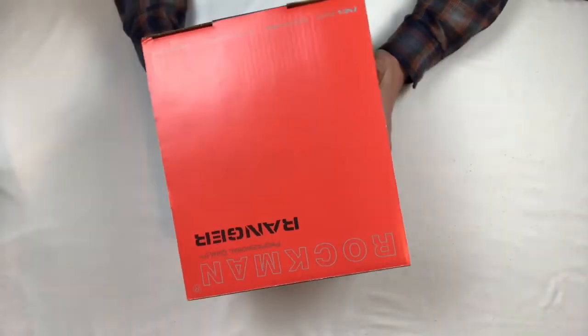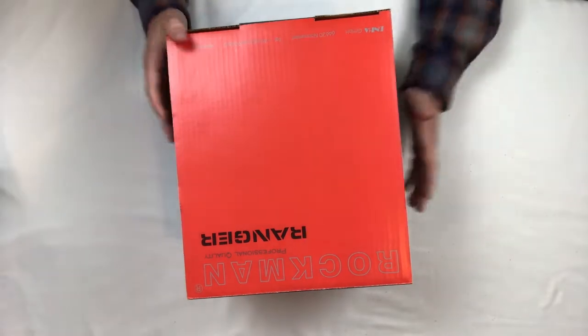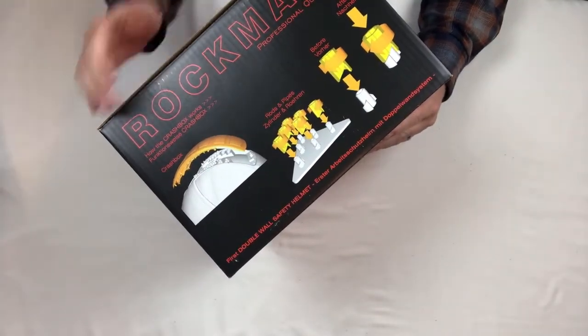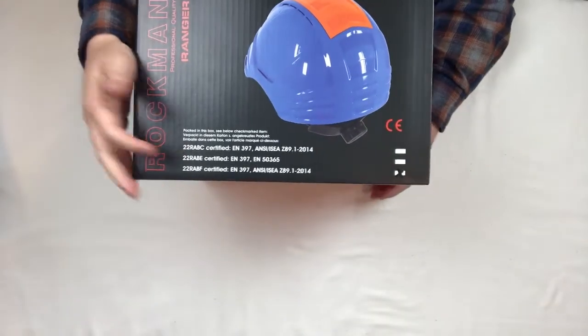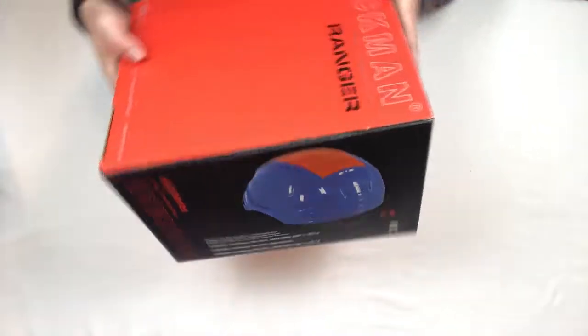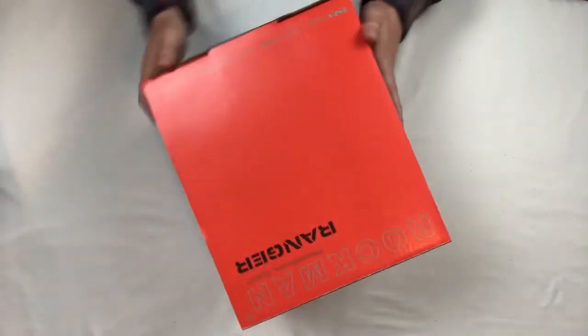So this is the box that it comes in — you get it in the mail, this is what it looks like. It has a lot of information on the side talking about the CraftBox technology. Over here we have the certification and the standards that this helmet meets. We'll get into that in a minute, but let's go ahead and open it up.